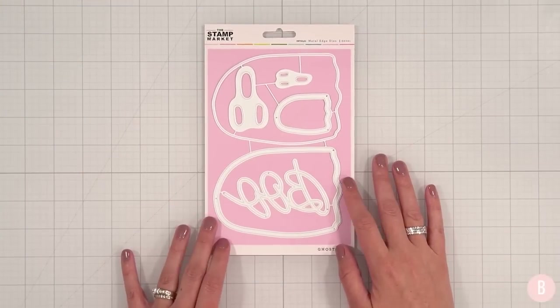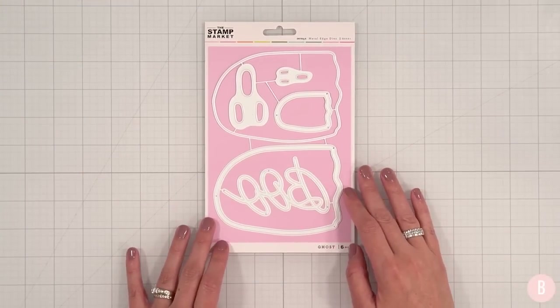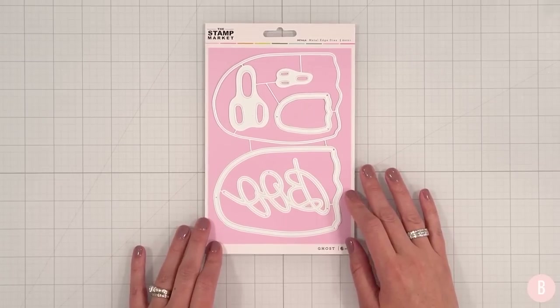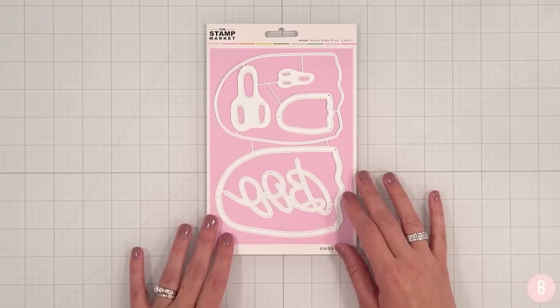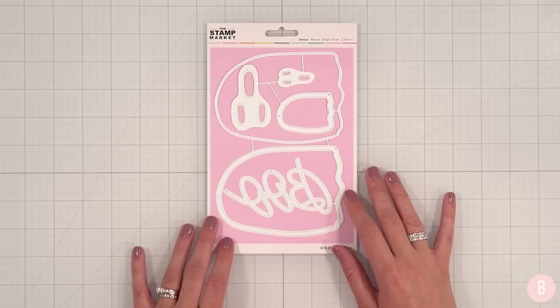Hey everyone, let's go ahead and make a card today. In this video we are going to be creating a really cute ghost card. I found this metal die set a while ago and I had to add it to my collection, so I went ahead and bought it, saving it for this time of year, and I'm excited to create with it.